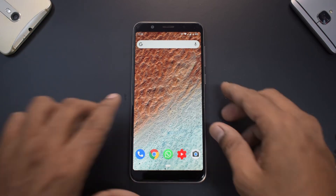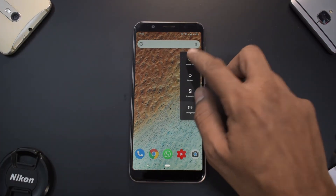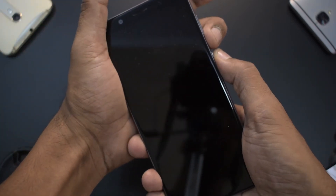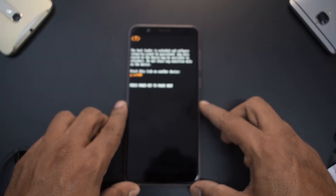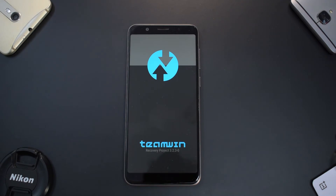All we need to do first is power the device off. Press and hold power and volume down. As soon as you see the Android logo, release the buttons and wait for the phone to boot up into TWRP.